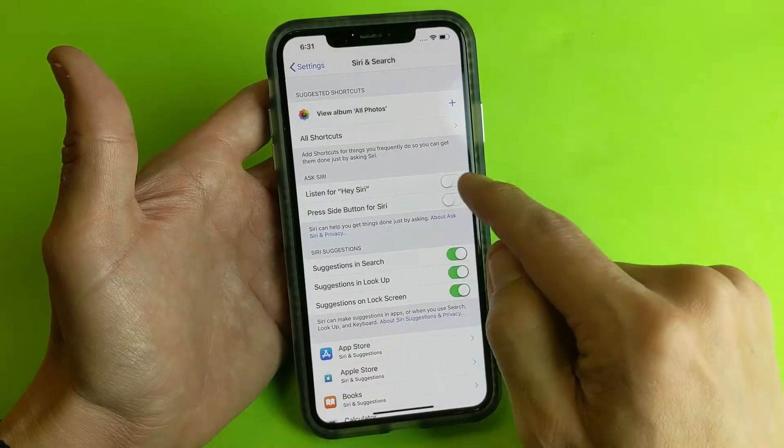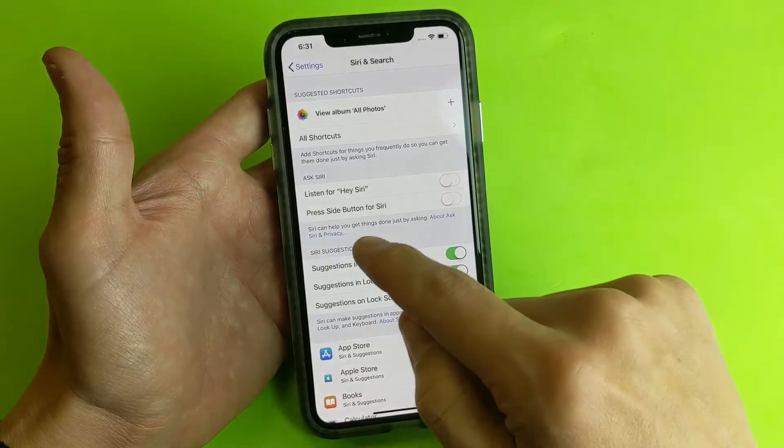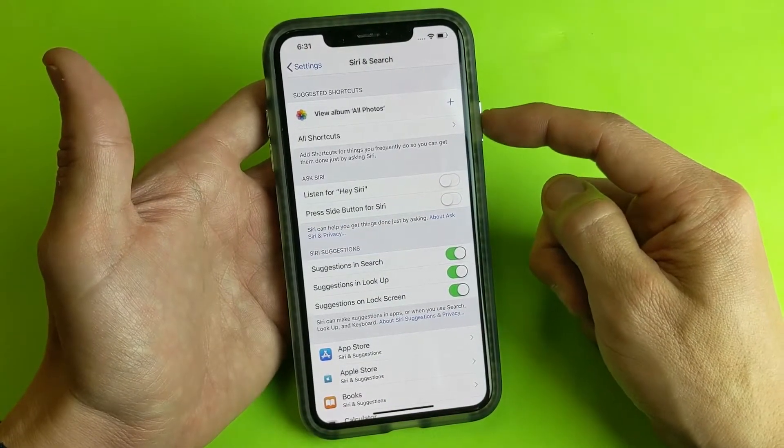You can go ahead and toggle on where it says 'Listen for Hey Siri.' So every time you say 'Hey Siri' it's going to activate. The second way is 'Press side button for Siri' — basically it would be the power button.